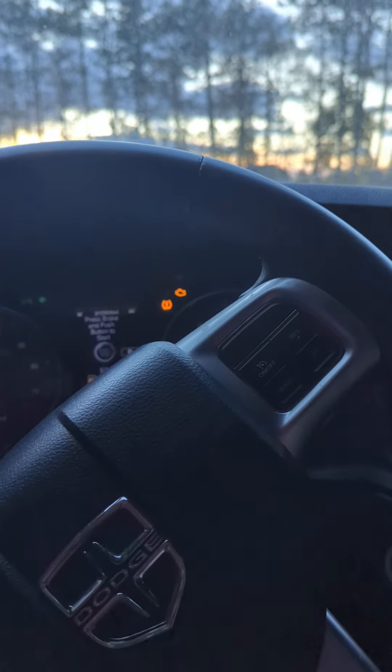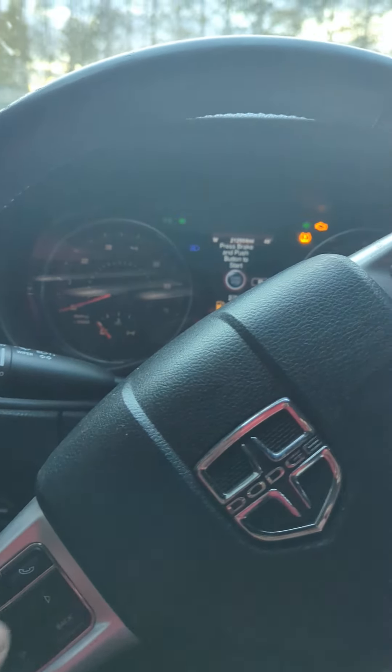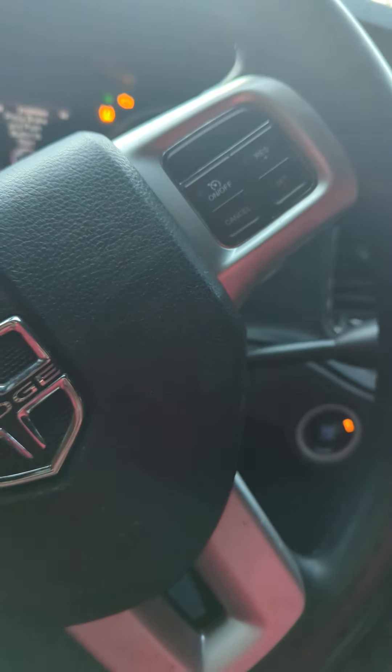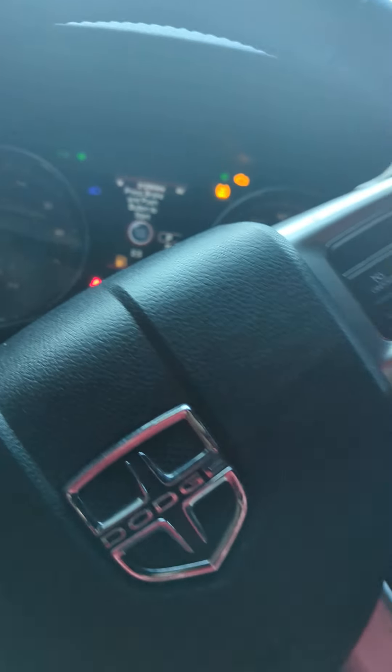Alright guys, so today I went to check out my Charger. I got it a few days ago and haven't really gotten to enjoy it yet. I kind of wanted to see what this thing was all about. I'm really excited for what's going to come. It's in drive, reverse, park — it says it's low on fuel, so yeah, just trying to figure out what I've got to do with it.